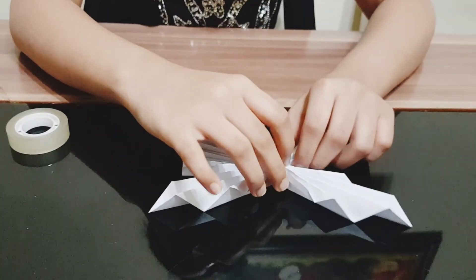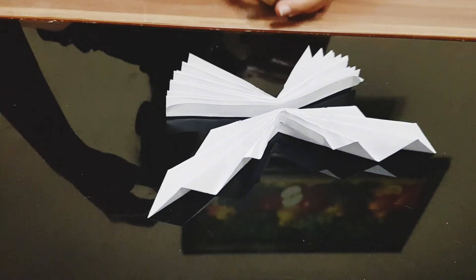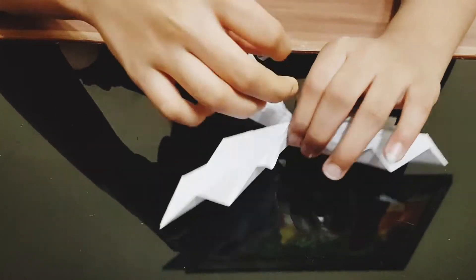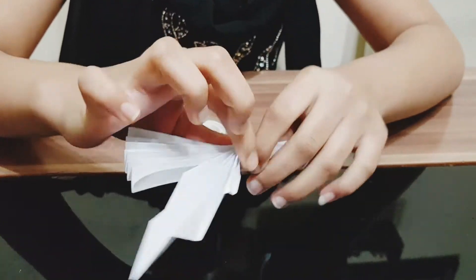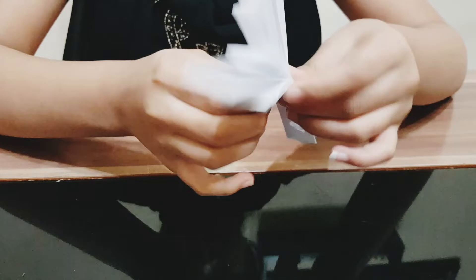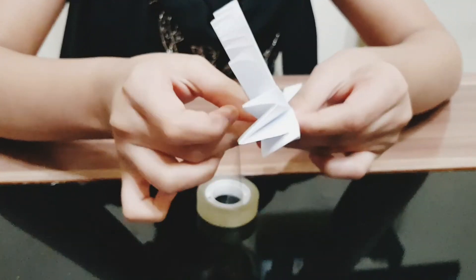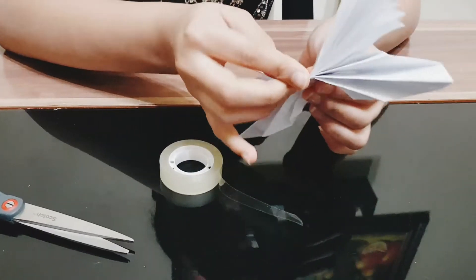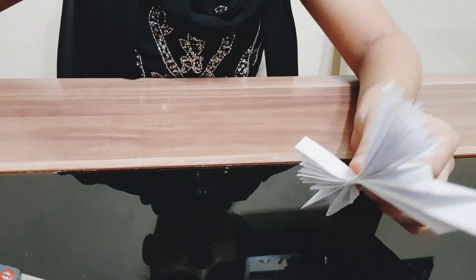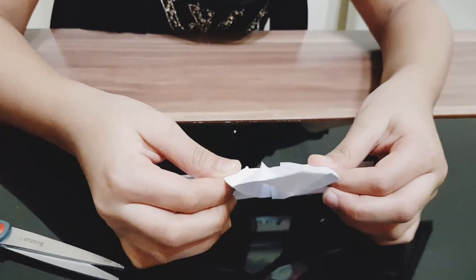Attach these two parts together, then just stretch it.